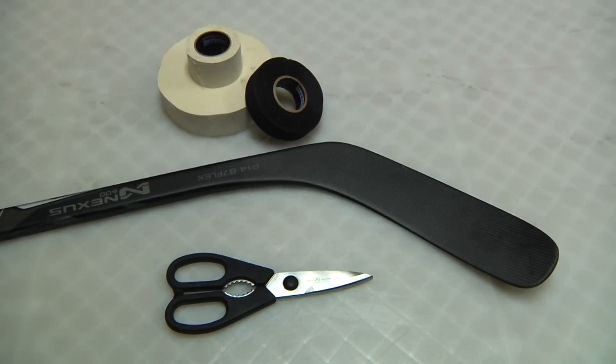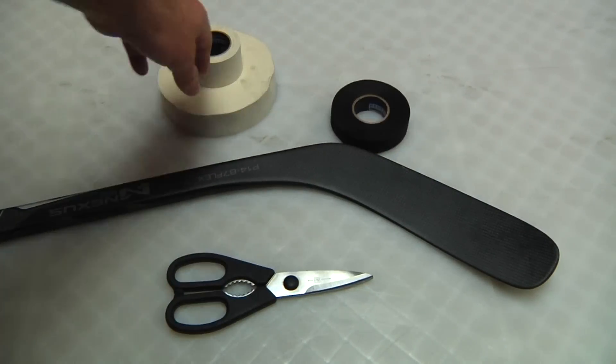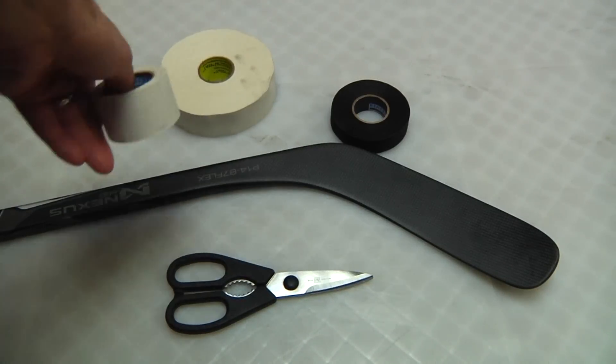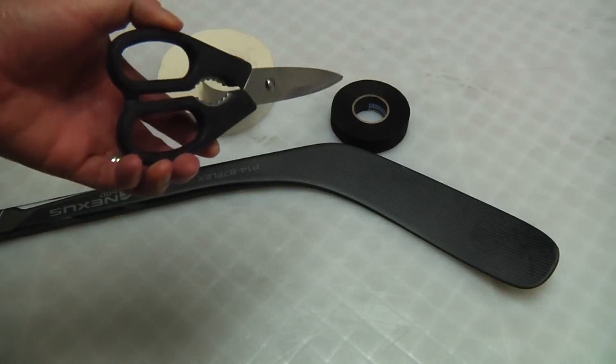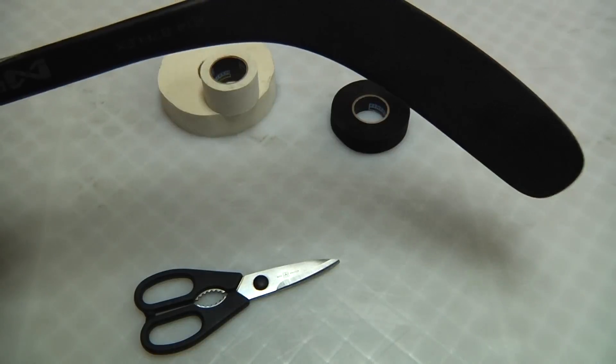Hey YouTubers, this is Brent from Upper Corner Hockey. Today I'm going to show you how I tape up my hockey stick. Everybody has their own preference and this one's mine. First you're going to need a roll of one-inch black tape, a roll of one-and-a-half-inch tape, a pair of strong scissors, and a hockey stick.